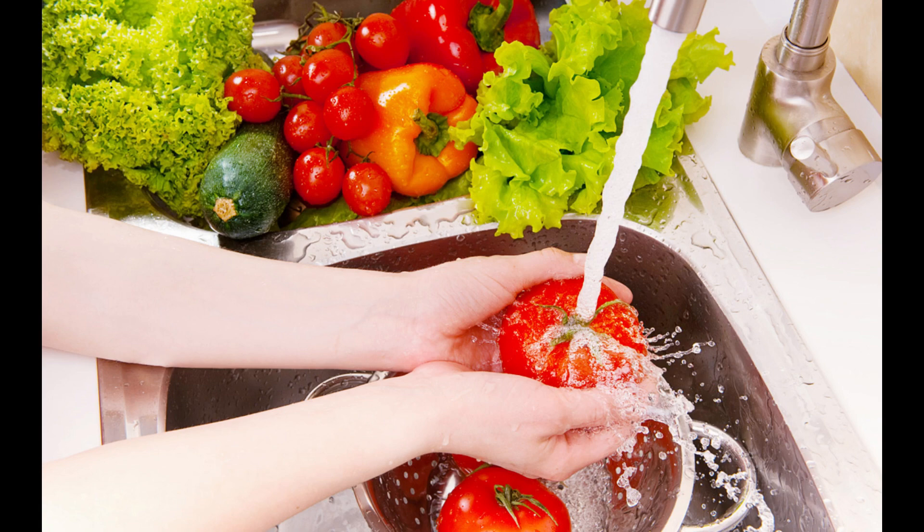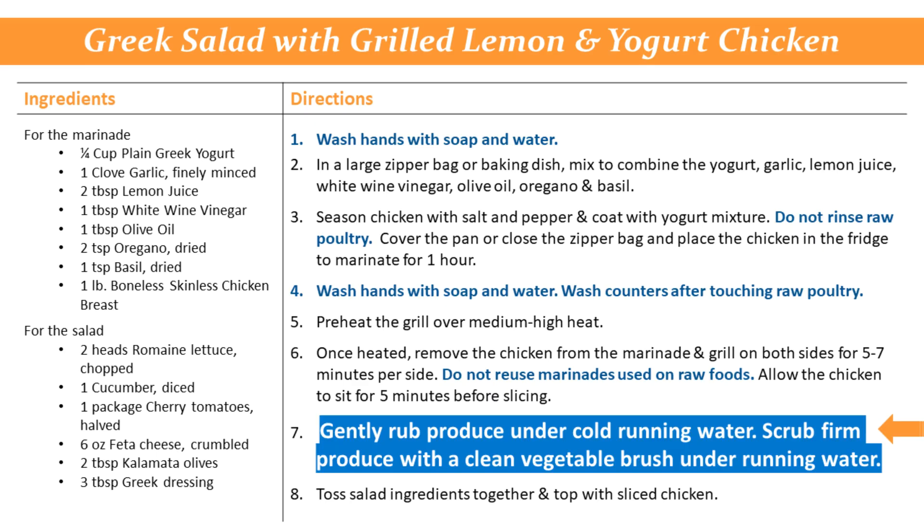Next, rinse any uncut produce. Gently rub produce under cold running water. For firm produce like potatoes or cucumbers, scrub with a clean vegetable brush under running water.